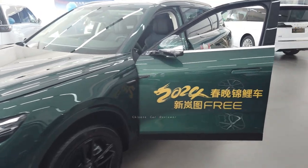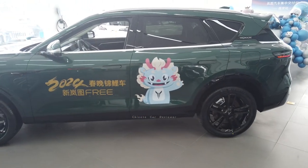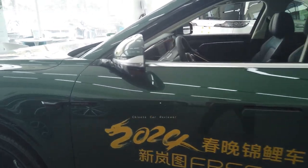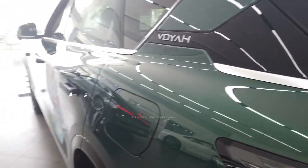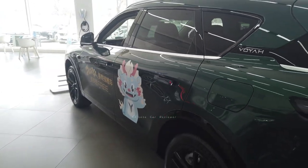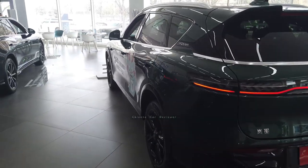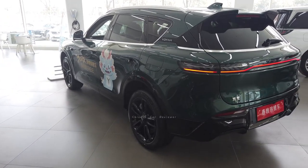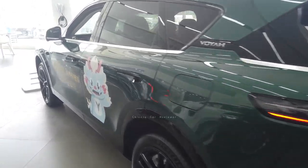Coming to the left side of the vehicle — the length is 4.9 meters, height is 1.6 meters, and the wheelbase is 2.9 meters. There is also a camera with the side mirror. Here is the fuel tank — you can carry 56 liters of fuel, and fuel consumption will be 6.9 liters per 100 kilometers. With the 39-kilowatt battery pack, the CLTC electric range is around 213 kilometers. With the 1.5-liter turbo engine combined, the total CLTC range will be around 1,200 kilometers.